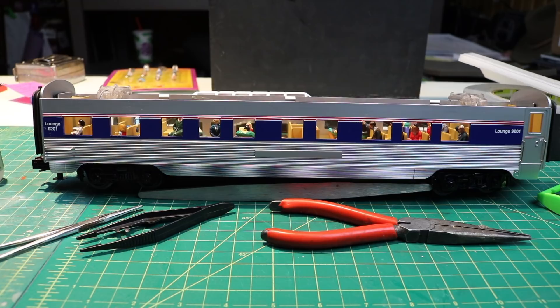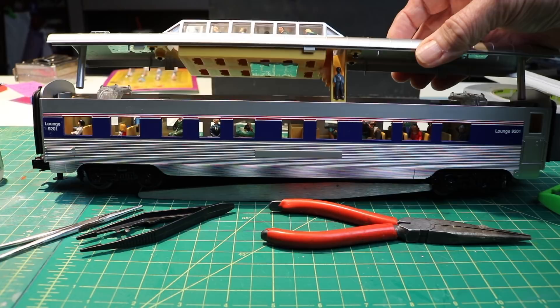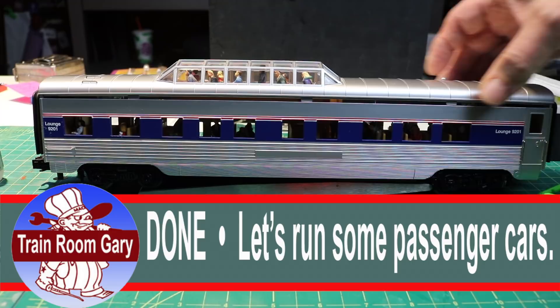We've got all the people inside — let's put the dome back on. Oh, one more thing: we've got a little figure here on the stairs. Let's drop him in there, snap it in place, and there we go. I think we're ready to rock and roll.